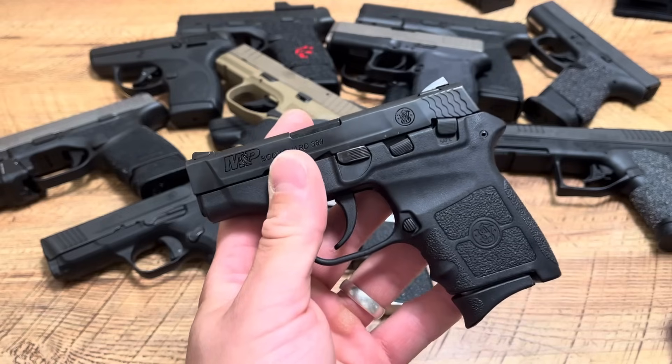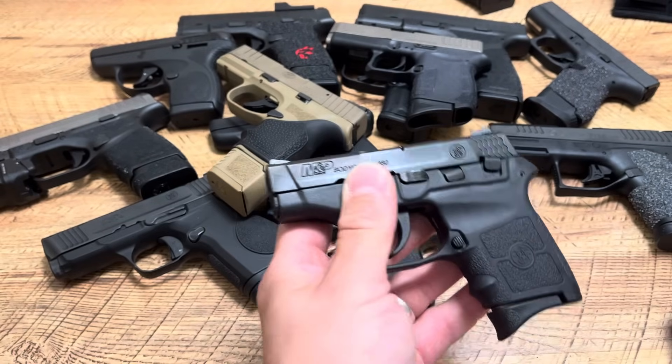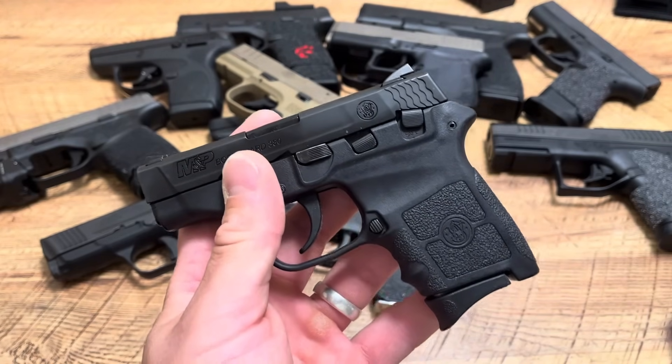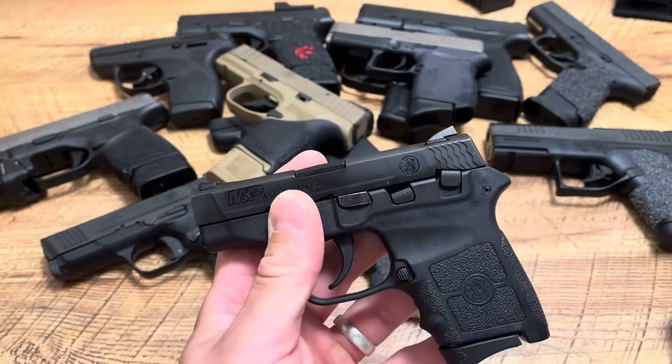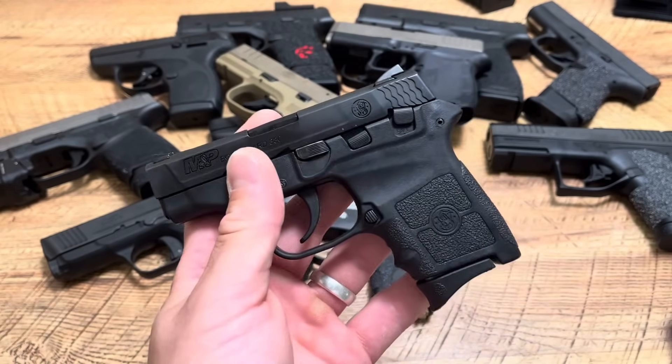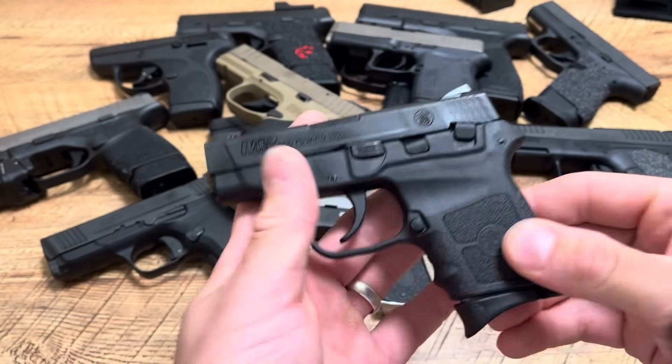You go to lift your daughter up and put her on the monkey bars, and all of a sudden there's your Smith & Wesson — there's your holstered carry gun. Now all of a sudden, 'oh my gosh, she's got a gun!' Even though it's holstered and you're not even doing anything with it. That's just the type of situation that something like pocket carry can avoid.